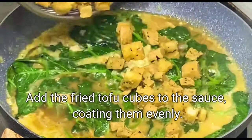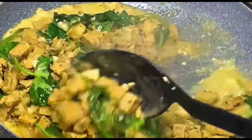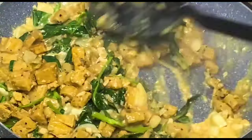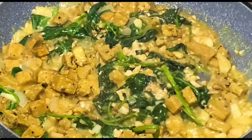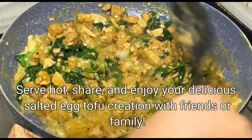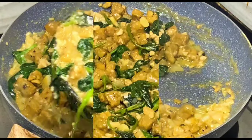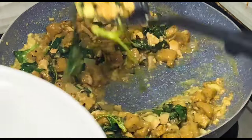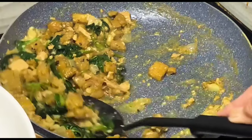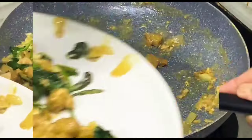Add the fried tofu cubes to the sauce, coating them evenly. Serve hot and enjoy your delicious salted egg tofu creation with friends or family. Thanks for joining us in the kitchen today. If you enjoyed this recipe, don't forget to like, share, and subscribe to our channel for more delicious culinary adventures. Let us know in the comments how you liked the recipe — happy cooking and see you in the next episode!